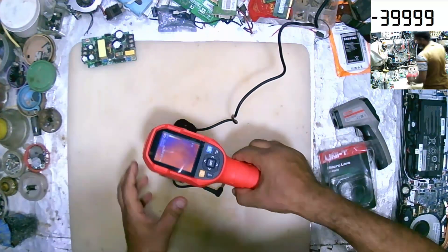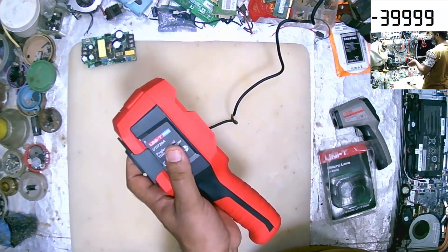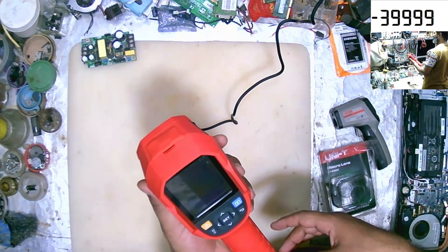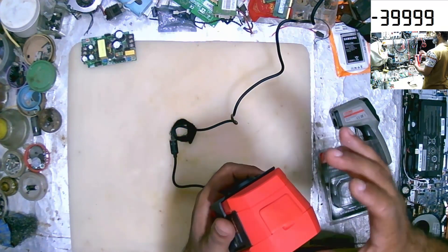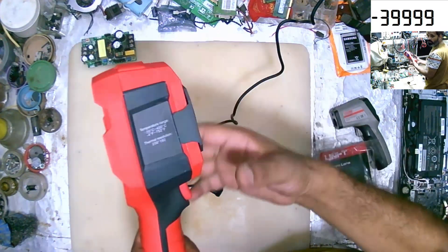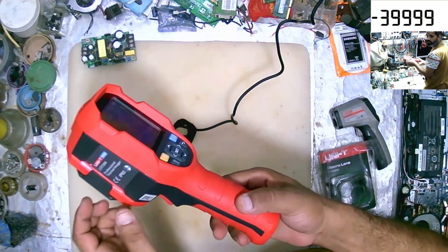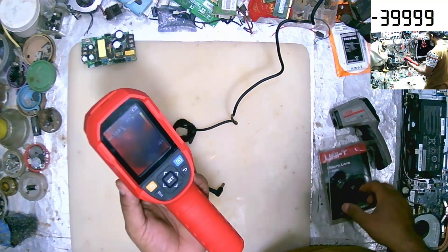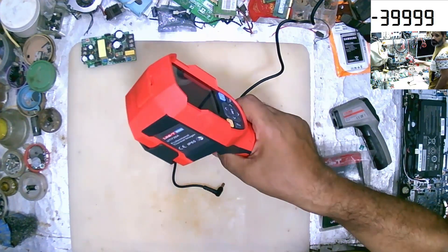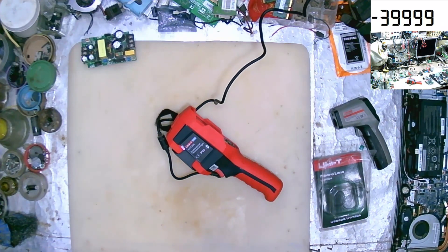They gave me more information and research. We will use this machine in the videos in the future. It's a good device. Thank you for watching, and don't forget to subscribe.